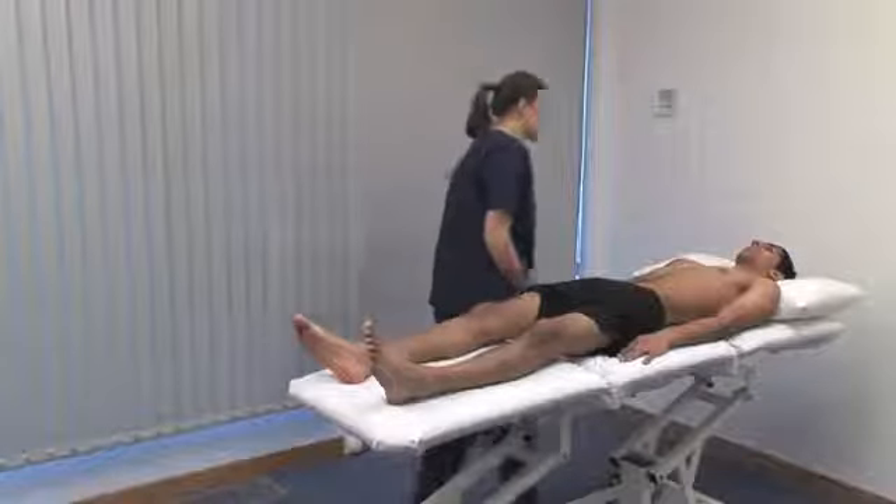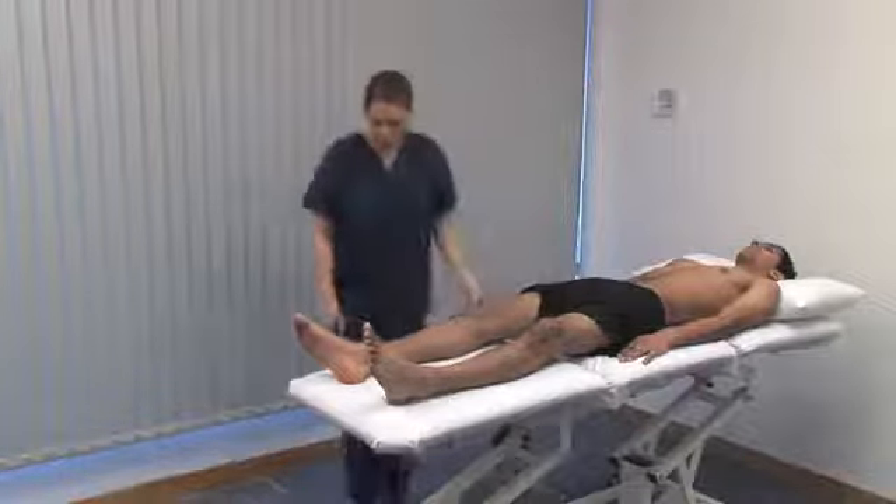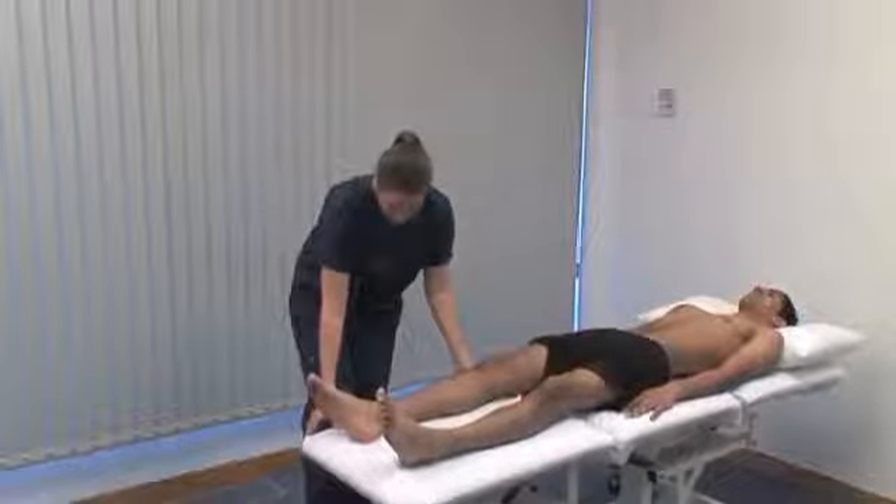I'm now going to examine your back. Finally, the spine — we need the patient standing again. Lower the couch to a height that is safe for them to climb off.